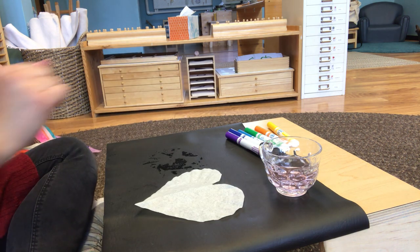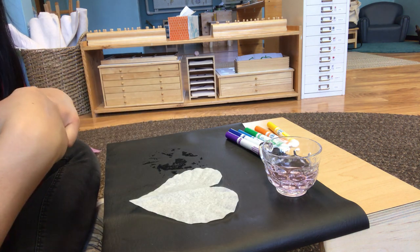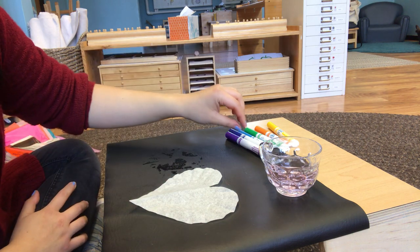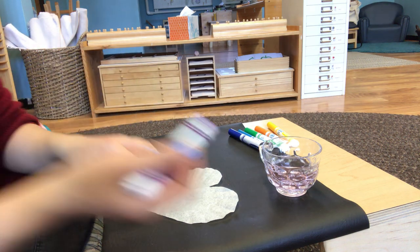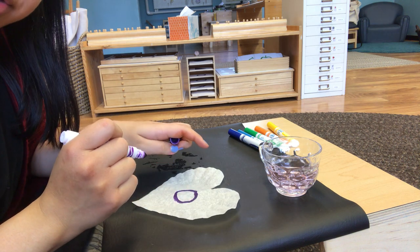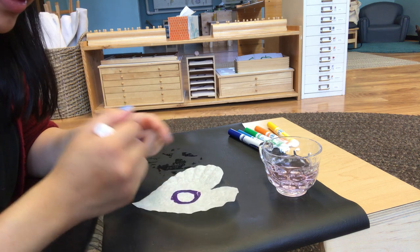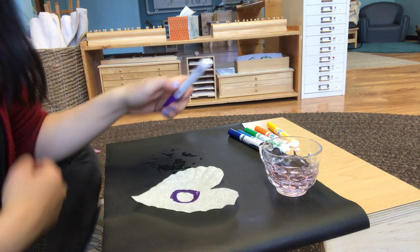Some of you might remember this from the fall, because we made leaves using the same exact technique. So first I'm going to go with purple — you want to make a circle in the middle. You can color around the circle, and you want to leave that space there — don't color in that little space.